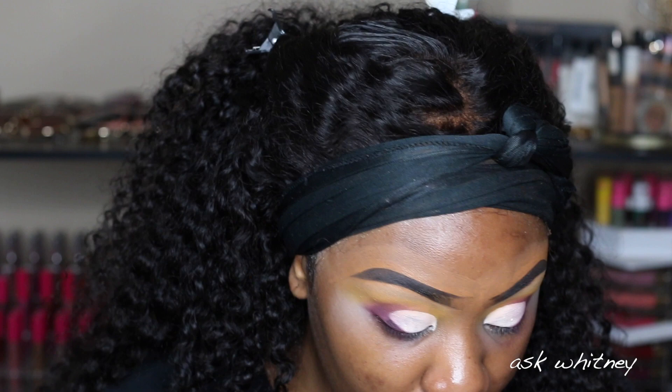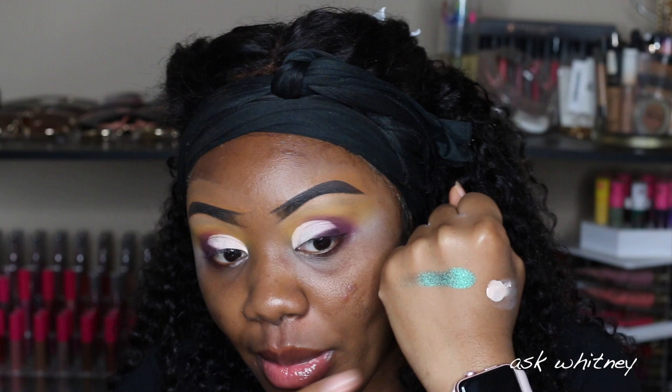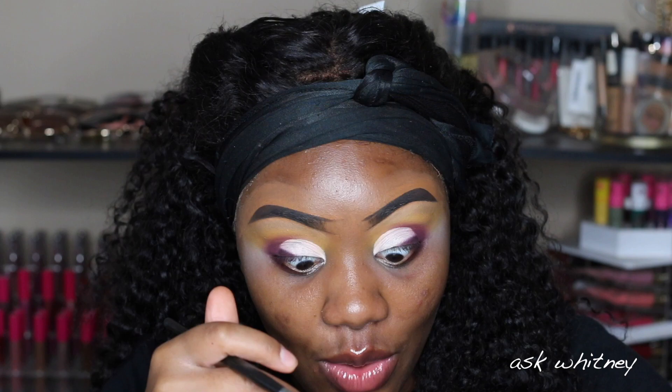Oh dang — now I don't know what I want to do because that was not part of the plan. I have to go back to the drawing board. I don't know if I want to put this on my eye — this is not what I wanted. It's straight-up emerald when you look at it head-on, but when I look down in person it's like purple.